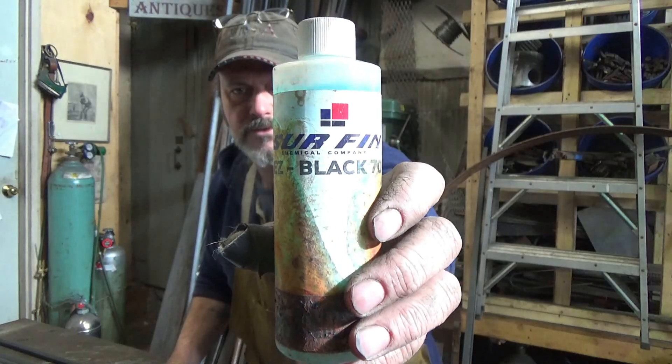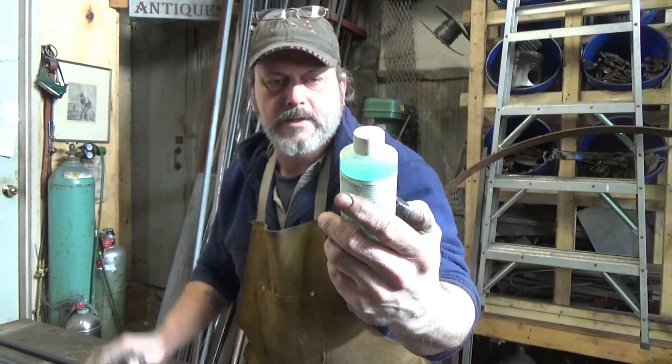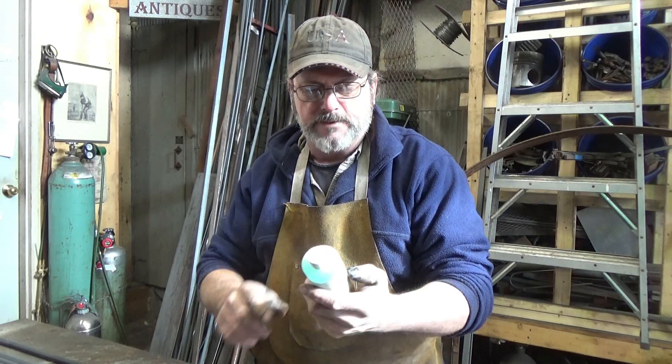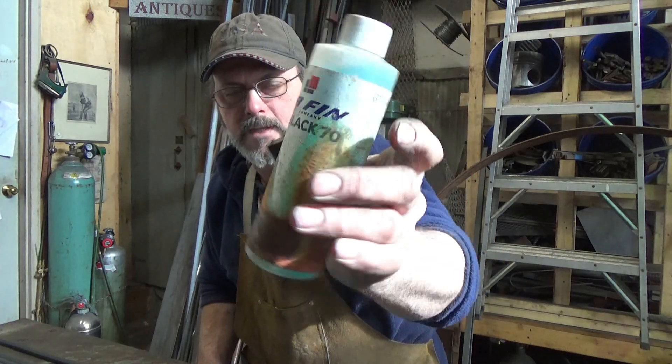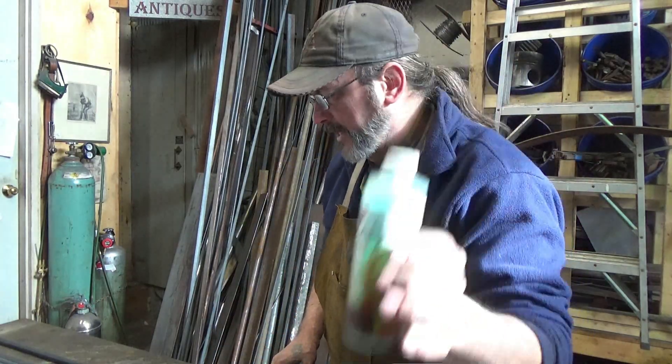I apologize for this bottle, it's in rough shape. But we're going to look at some Surefin — Surefin Easy Black 70. They make several different products. Check out Surefin.com or search for them. This is the Easy Black 70.